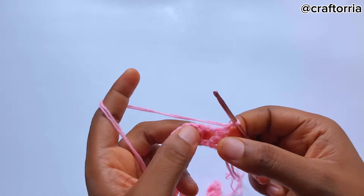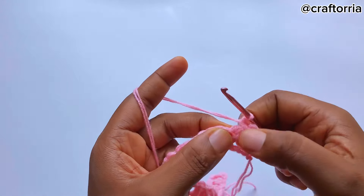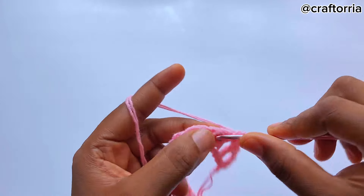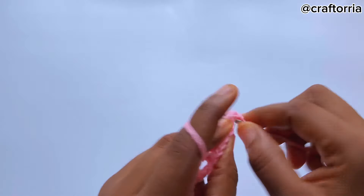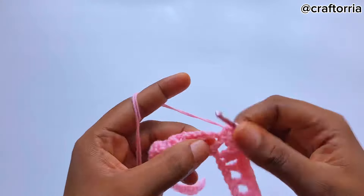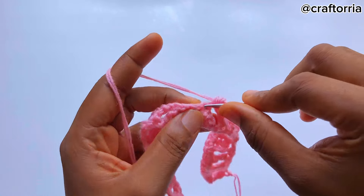For the next row, chain one and turn your work. On this point place your hook and make a single crochet. On the chain one space place your hook and make a single crochet. On top of the double crochet place your hook and make a single crochet. On the chain one space place your hook and make a single crochet. Basically you're going to be making single crochets on the chain one spaces and on the double crochet spaces. When you've gotten to the three-double-crochet cluster, make a double crochet.